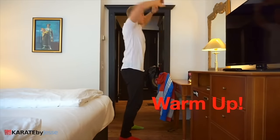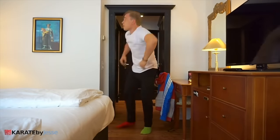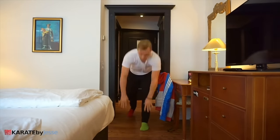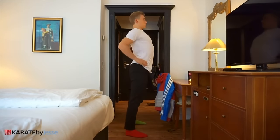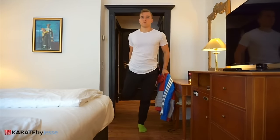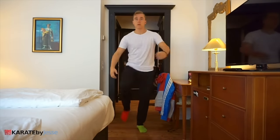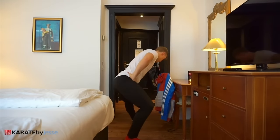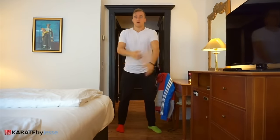The first thing you need to do is a quick warmup. This is super important if you wanna avoid injuries and improve your performance. Make sure you're wearing loose fitting clothes so you can move around freely. Focus on basic mobility and flexibility, because if you don't have a lot of space, big cardiovascular movements might be difficult. If you have any specific stiff spots, work extra on those. Once you're ready, let's start with the first exercise.